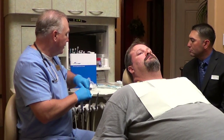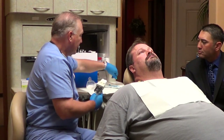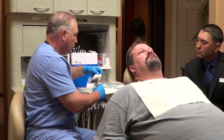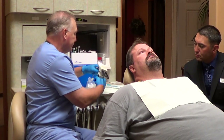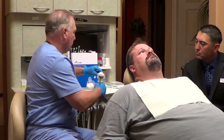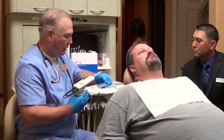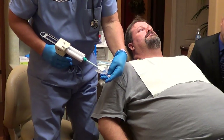We'll do the upper arch first and then the lower arch. Basically what you do is you take a bite registration material. Somnomed uses Blue Moose — I think you can use whatever you want to use, whatever works out best for you. And here's the one with the numbers that we can see so we know we're on the upper arch, and we're just going to fill it up.